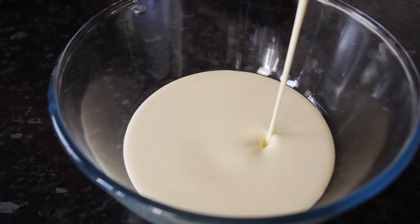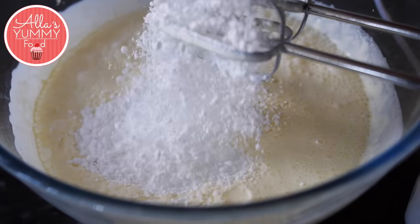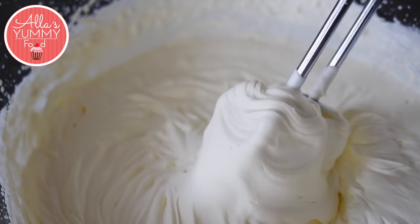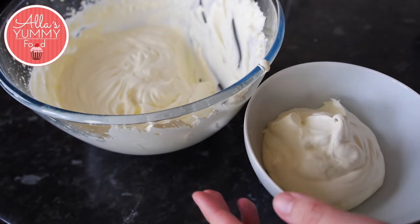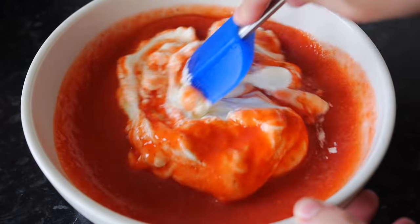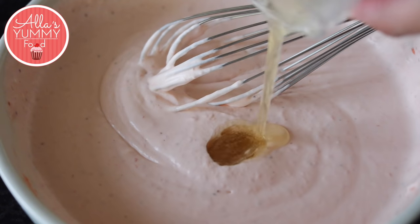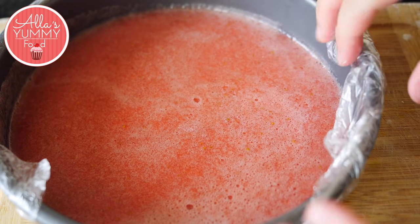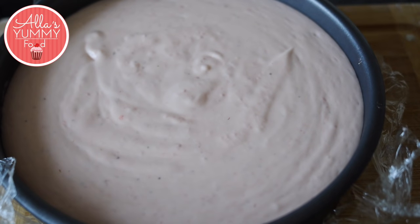Add double cream or heavy cream into your bowl and add icing sugar. Add your strawberry puree and mix it all together, then add gelatin and mix it in. Our strawberry confit has set a little, so we're going to add our strawberry mousse on top. Place it back into the freezer for 20 to 30 minutes.